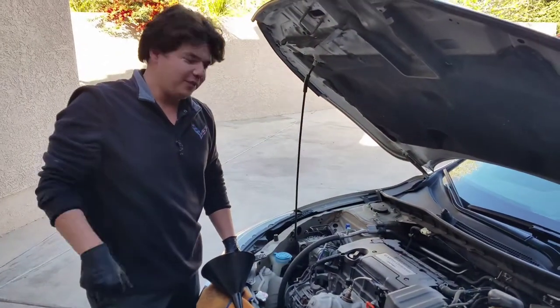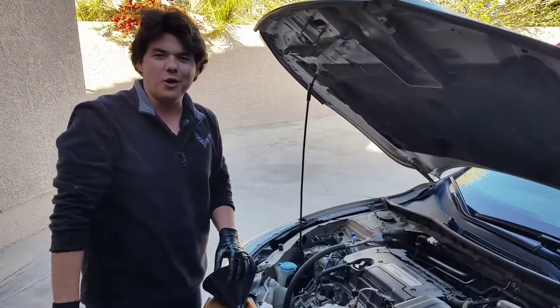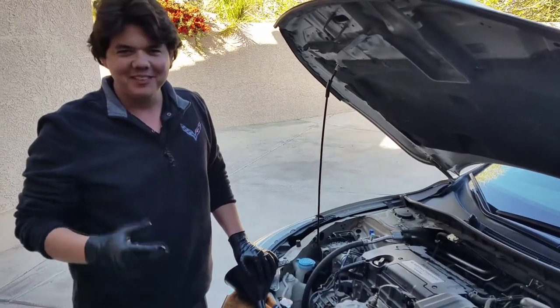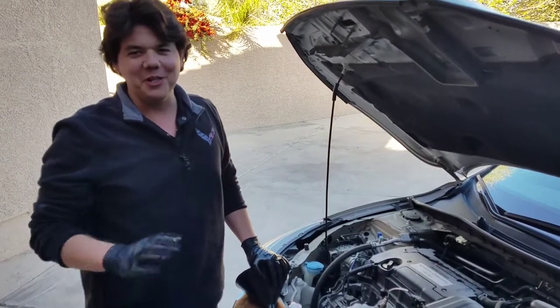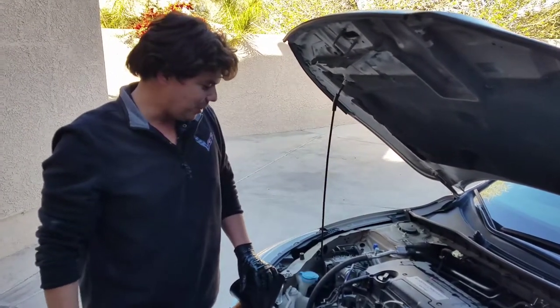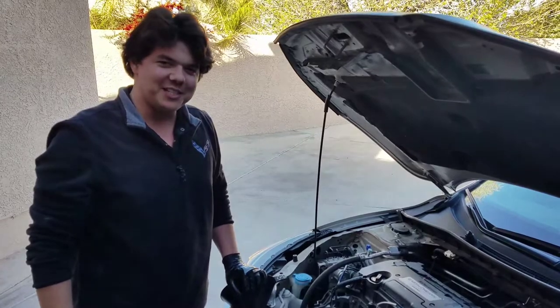This is Eben here. You guys have any questions about cars, maintenance, oil changes, anything — feel free to reach out to me anytime. Absolutely happy to answer any of your questions. I love this stuff. Really appreciate it and we'll see you next time. Thanks.